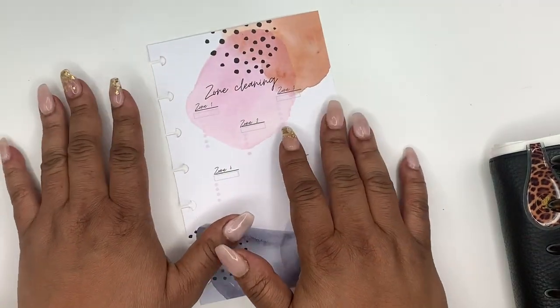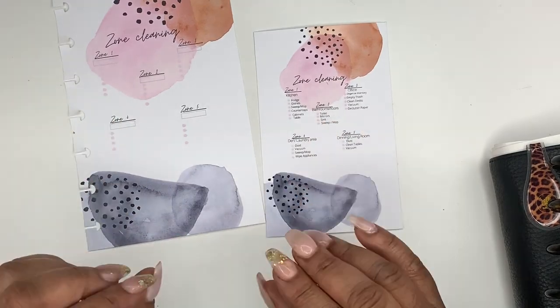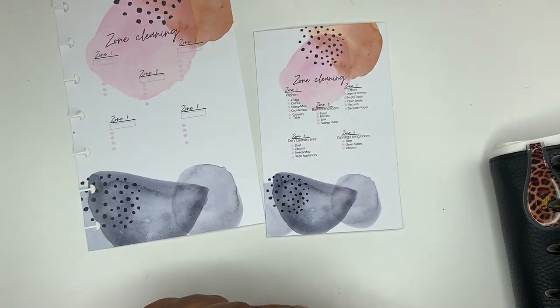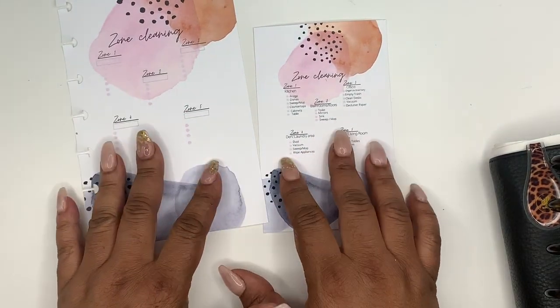Hey friends, welcome to Norris Cove. I'm Yoshida and today we're going to talk about zone cleaning. My good friend Anika asked me to go into a little more detail about zone cleaning.